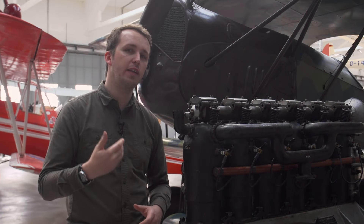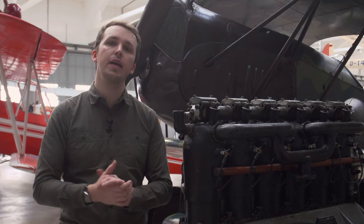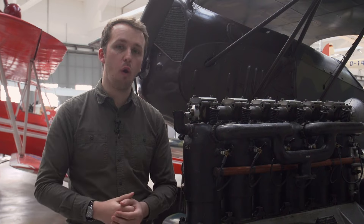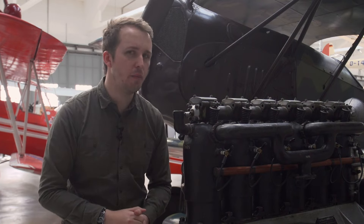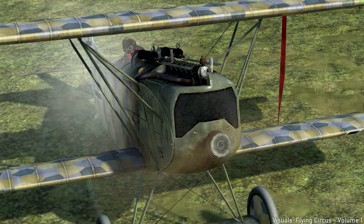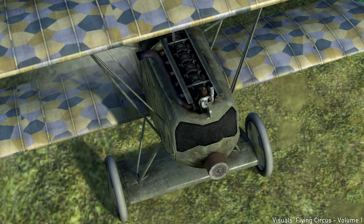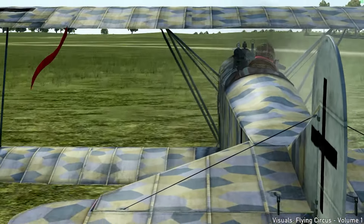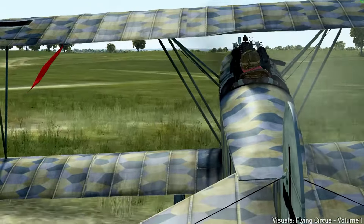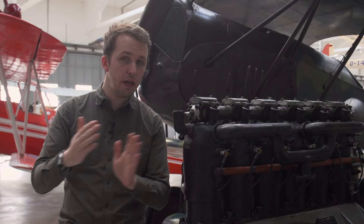The later 185 horsepower BMW 3a is essentially a copy of the earlier 160 horsepower Mercedes previously used, but features improvements such as a new carburetor and a larger bore of 150 millimeters with a stroke of 180 millimeters. It has a compression ratio of 6.5 to 1, which is quite high for the time, and also features better cooling and weighs less. The pistons are also made of aluminum. The carburetor itself can be fixed on either side of the engine, with the same applying to the exhaust.